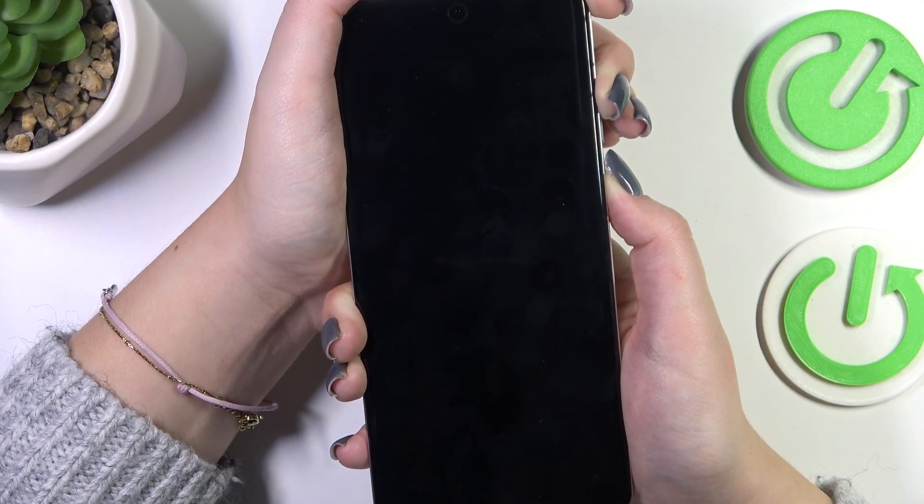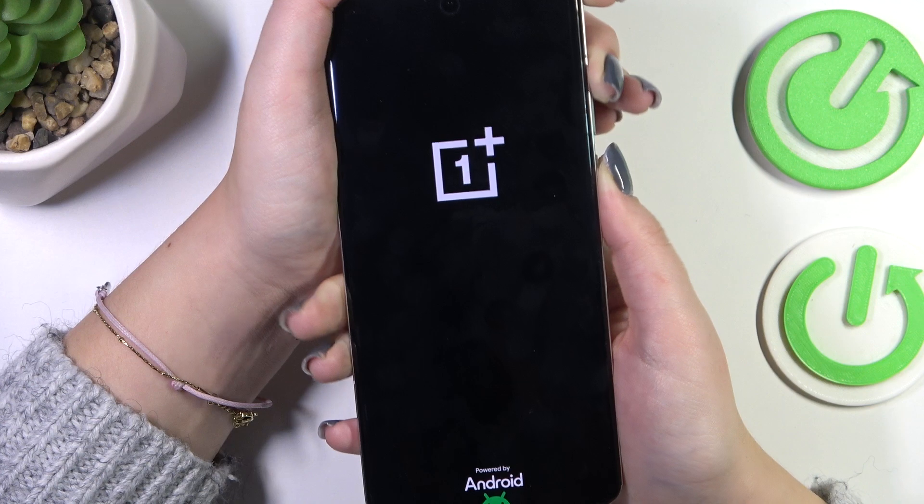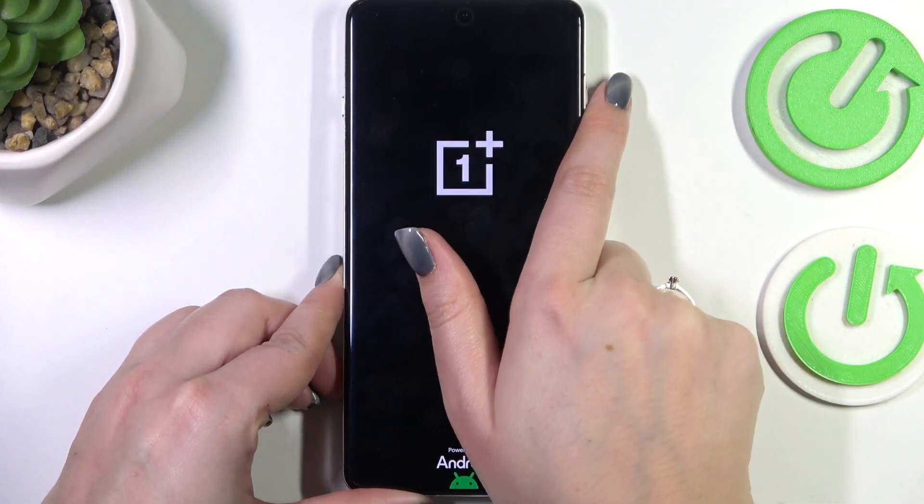We've got the black screen, which is a really good sign — keep pressing. We've got the vibration, we've got the developer's logo, which means that we just successfully software reset our device.